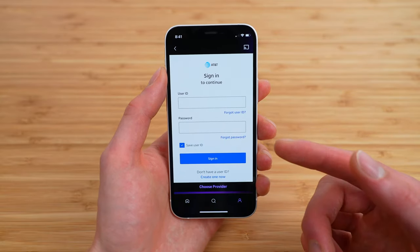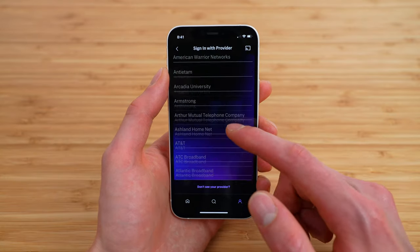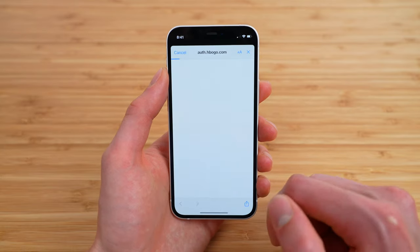It did auto-select AT&T here. What you're going to want to do is simply tap 'Choose a provider' at the bottom. We're going to scroll down until we see Cricut — R is pretty far in the alphabet. Here we go: Cricut Wireless. Tap on that, then tap Continue.